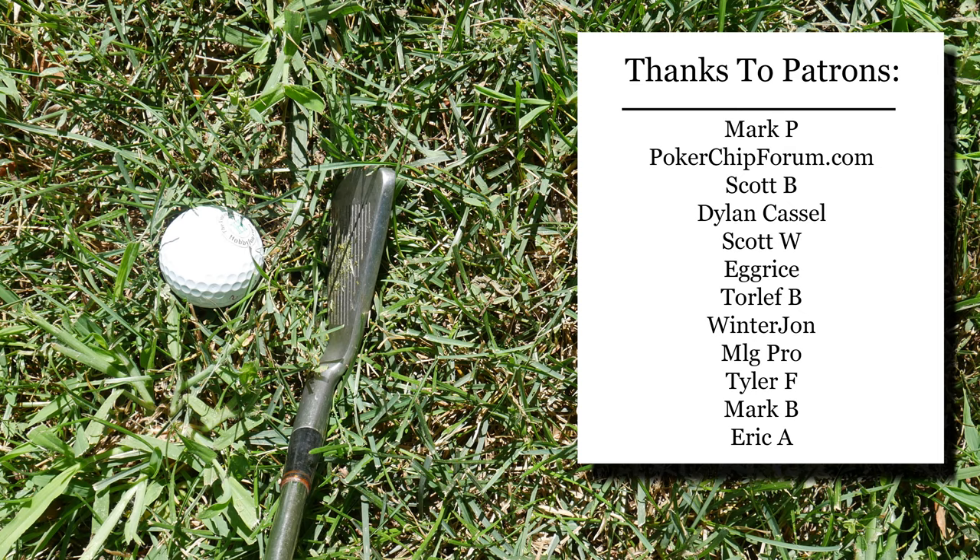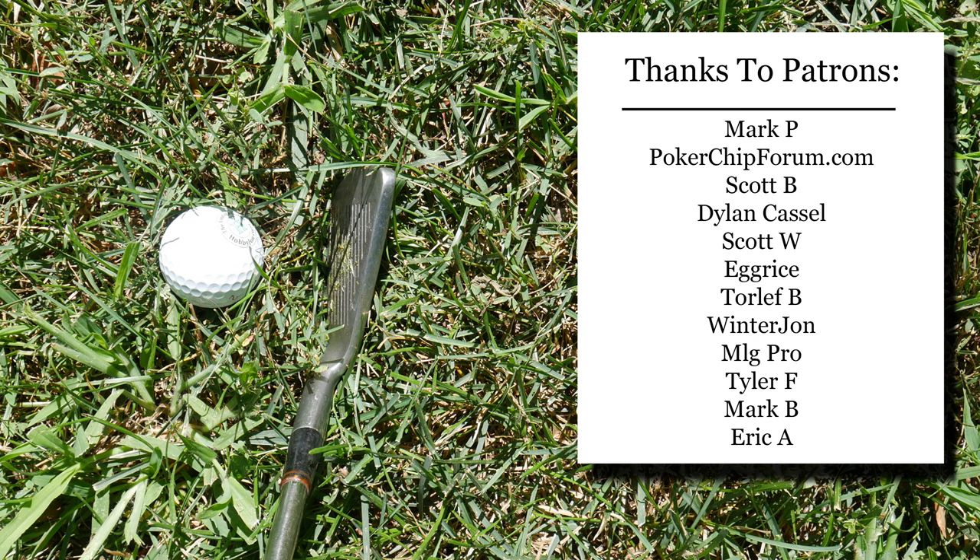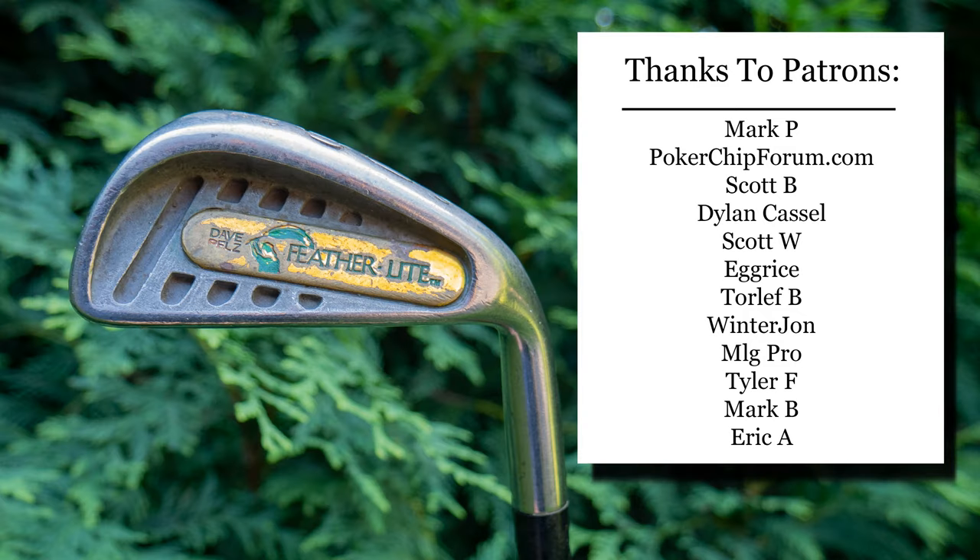Huge shout-out to my patrons — thank you so much for your support on Patreon. I offer general support just to support this channel and post a few behind-the-scenes pictures and videos. Another way you can support this channel is by visiting my Amazon shop, which has some golf equipment. I am an Amazon associate and make proceeds from qualifying purchases. Thank you everybody for watching — I am the Vintage Golfer.